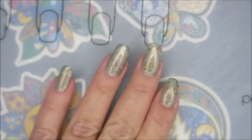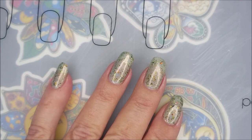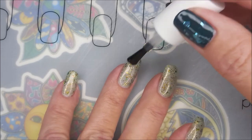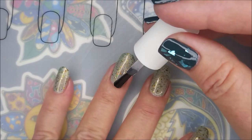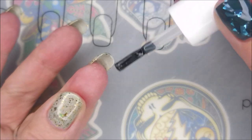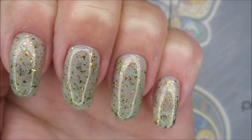I'm going to top it with some Fast and Hard from Vibrant Vinyls. Now that I'm finally learning how to say it, I'm about out. We'll see if I repurchase. I do love it. It's possible. But I wanted to seal this one in. I'm going to cap my free edge. There we go. Lovely. It's just a lovely polish.